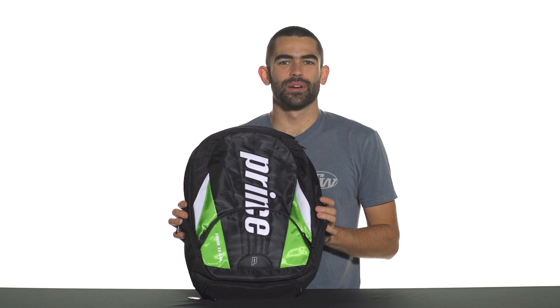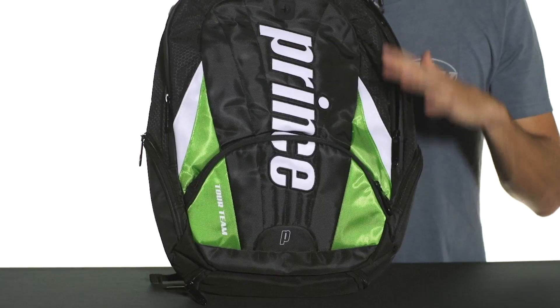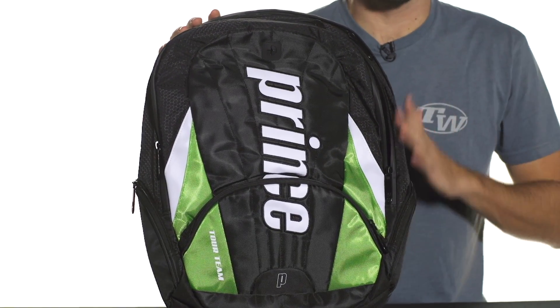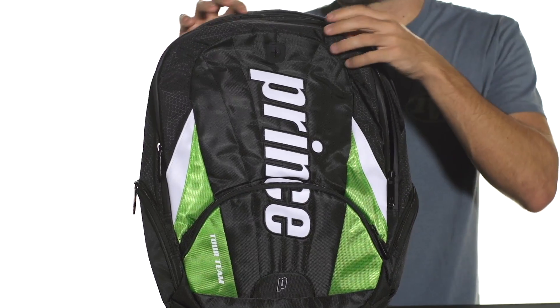Hey, I'm Andy. Let's take a quick look at the Prince Tour Team backpack. This is a great bag for the tennis player on the go, and this thing's got more features and pockets than you'll know what to do with.